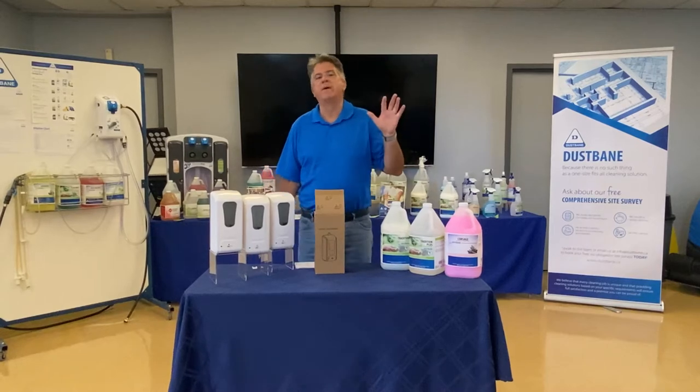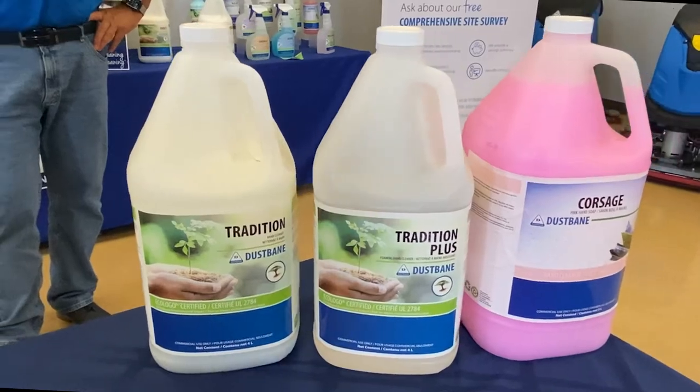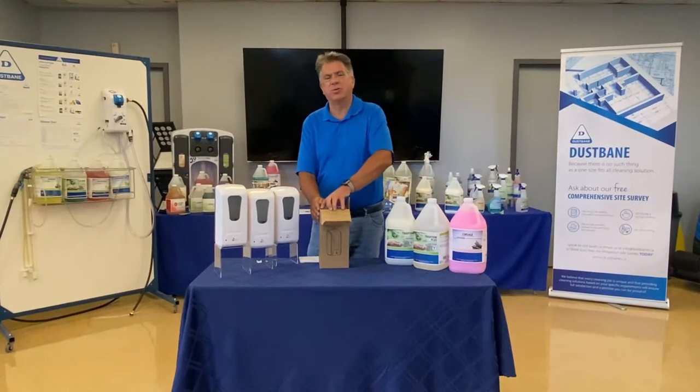Naturally, your foam and your lotion are a great marriage with the Tradition, the Tradition Plus, and the Corsage. So I'm gonna take one out of the box here and just go through it.